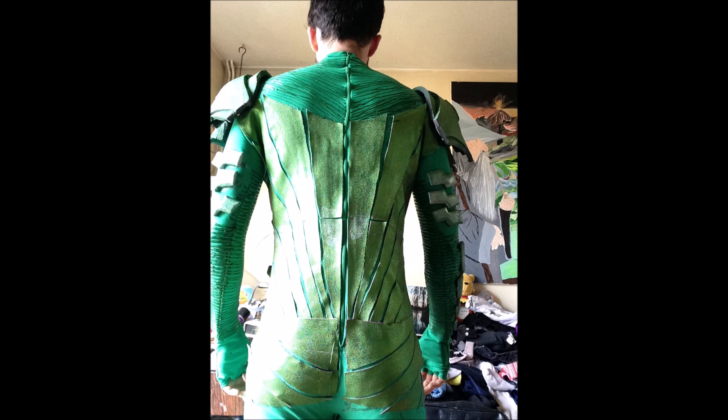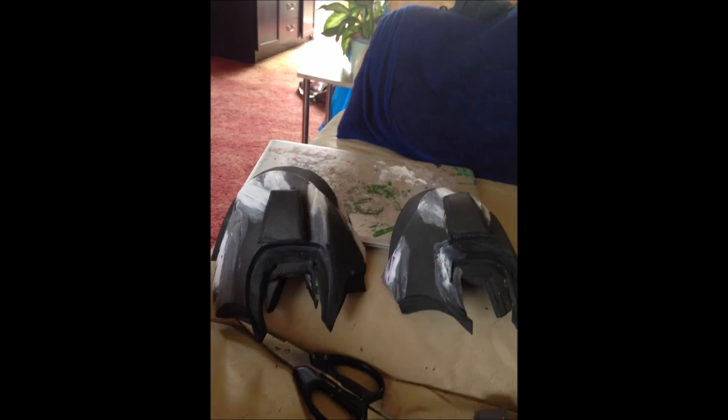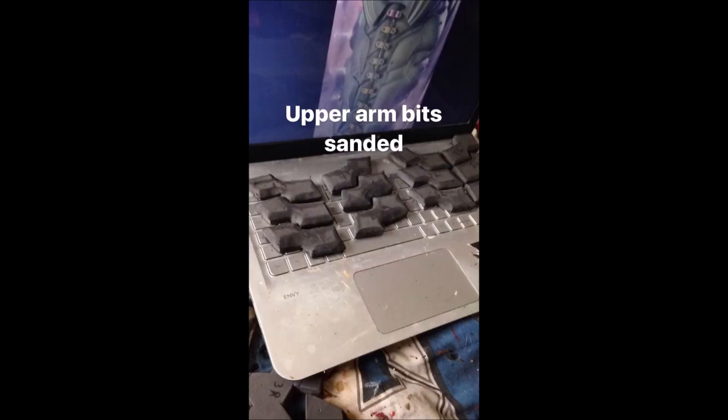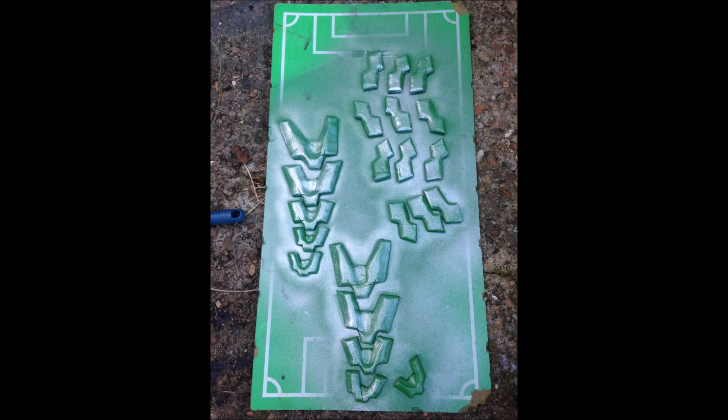Now the armor — I made it all out of EVA foam. If you're well-versed with cosplay you'll know what that is; if not, it's pretty much gym mats. You can find it anywhere at any local store or get it off the internet like I did. As you can see, those are the shoulders and here are the arm pieces. For the shoulders I did a template of my shoulder — I'll have a link to Evil Ted's tutorial on how to do that in the description. For the arms I just measured my arm, had little indications of where the different foam bits would be, and then sanded them down so they look quite thin.